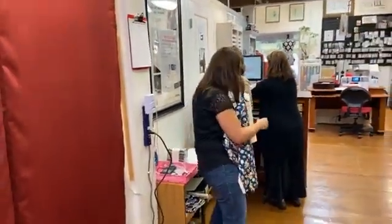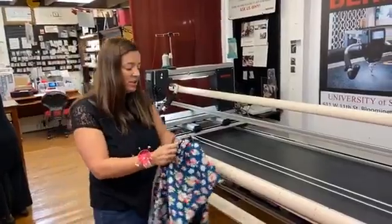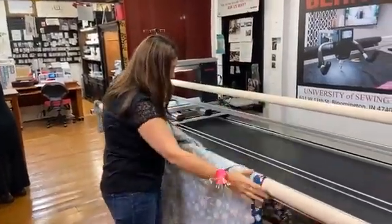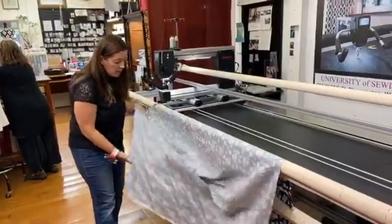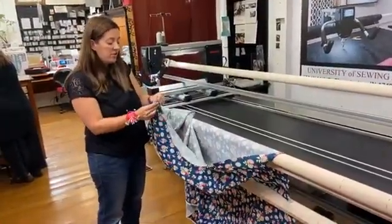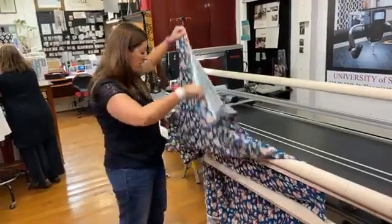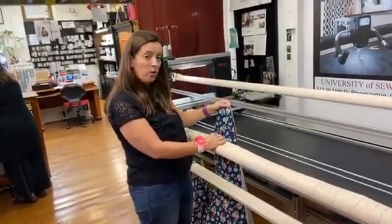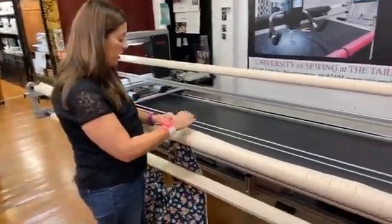The first thing I always do when I receive backing fabric is give it a good press with my iron to make sure it's smooth and ready to go. I lay it out onto the frame — this is the top bar where we load our back. I fold it in half to find the center of my backing fabric, just finger pressing it to get a little crease. Bernina is really great because they have nice markings all the way across the canvas leaders, making it easy to see the center of your frame.